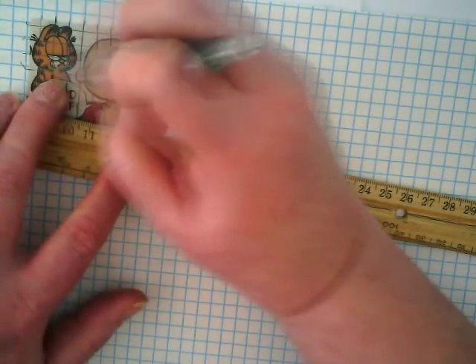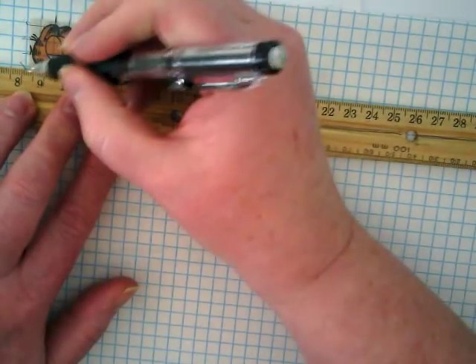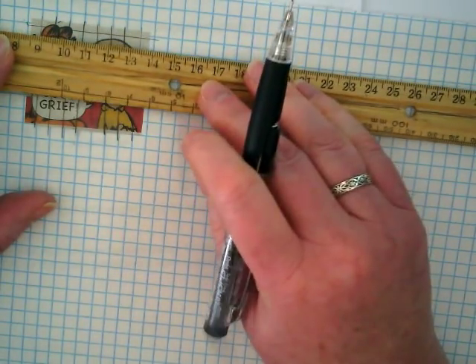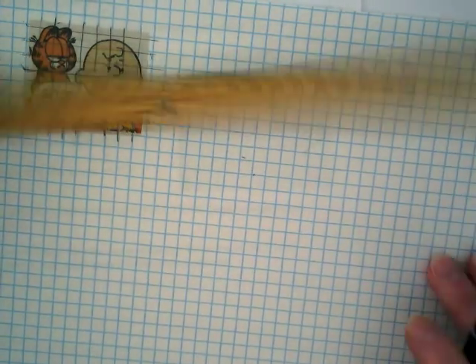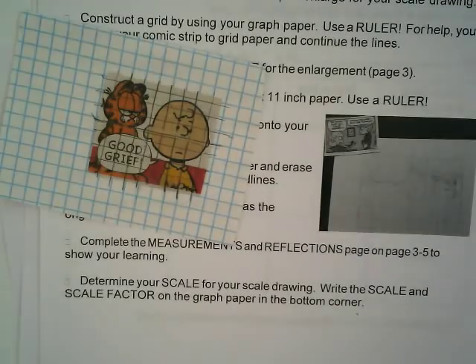Some of mine are a little bit crooked, but this is actually going to work out even if it's not completely perfect. You won't need your entire piece of graph paper, so you can cut out the part that you need and put the scrap back in supplies so that some other student might be able to take a part of it later.